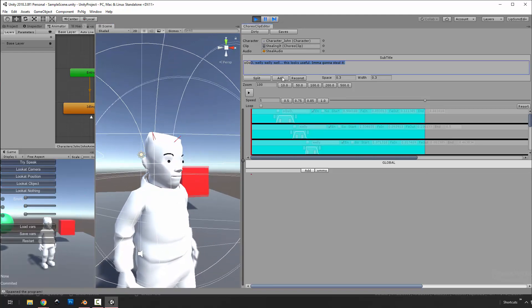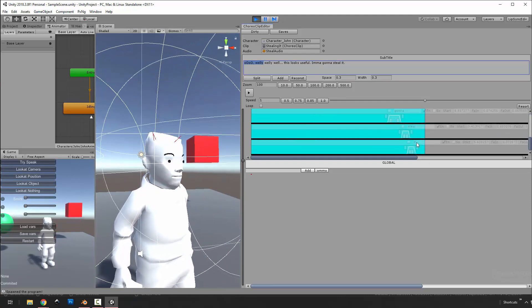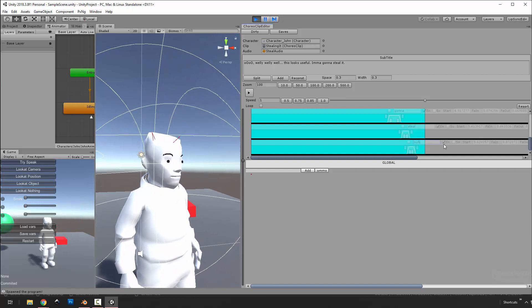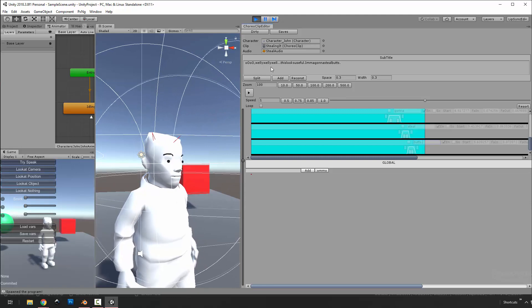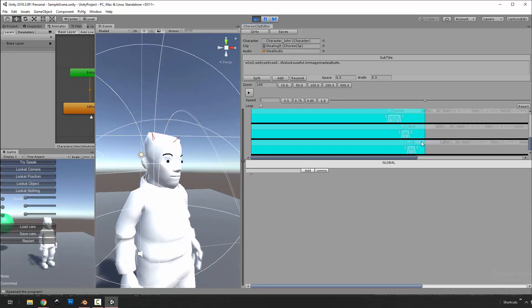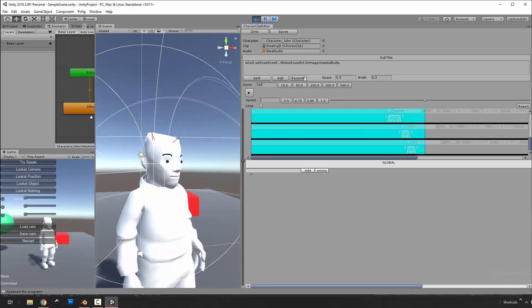I have the ability to add whatever I type in here — or based off what string is in here I can reconstruct. So instead of 'I'm gonna steal it' I could say 'I'm gonna steal butts,' and then hit reconstruct. It needs to add in the white spaces, but basically if you make changes here and want the subtitle full version to be in sync, you can hit reconstruct.